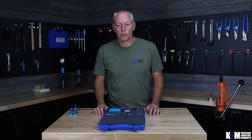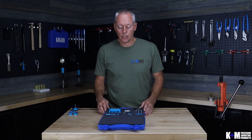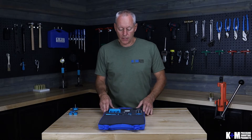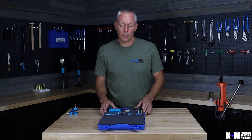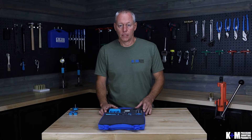Hi there, Roger with K&M Precision Shooting Products. In this video we're going to review our neck turner kit and all of the associated parts, plus we're also going to focus on the parts and pieces you need to do the job and one of the accessory items that make the job more enjoyable.